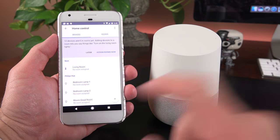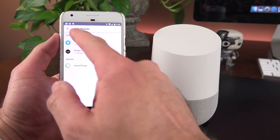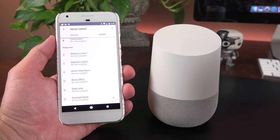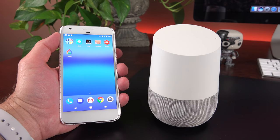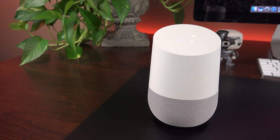Asking 'what's my thermostat set to?' returns 66 degrees. Saying 'increase temperature to 67' gets 'warming up the living room.' Turning off the thermostat works, as does setting it back to heat mode at 66 degrees. Asking to change the light strip to blue succeeds, but asking to 'change it back to pink' using conversational context fails — it responds with unrelated information. This shows home automation commands don't yet keep track of conversation context, which is an area that could use improvement.